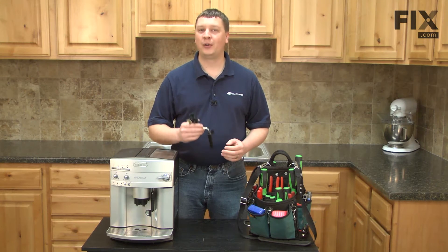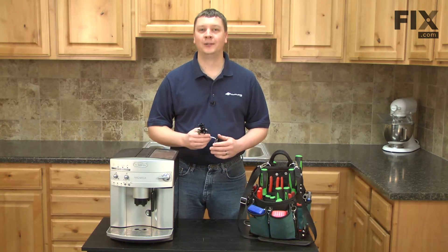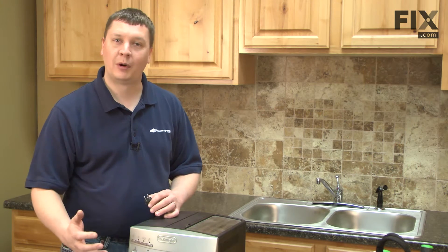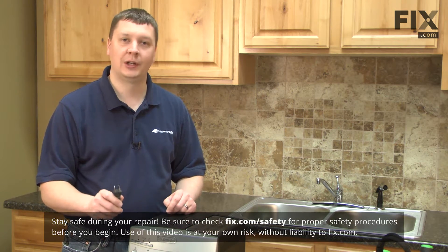In this video, I'm going to show you how to replace the tap on your DeLonghi Super Automatic Espresso Maker. We'll get started by removing the drip tray and the water tank from our espresso maker, but before you do anything, make sure that you have the machine unplugged.